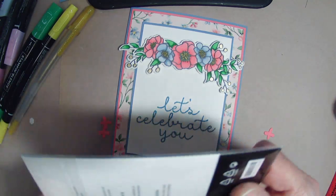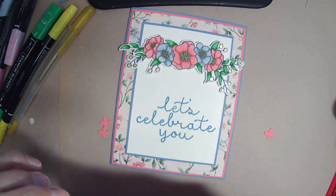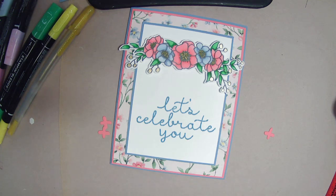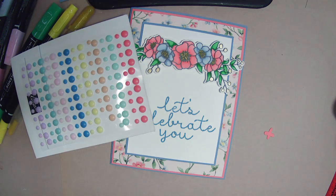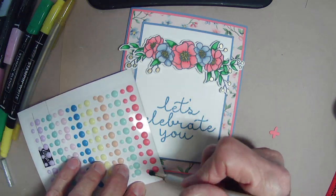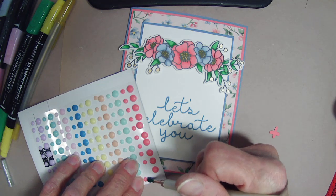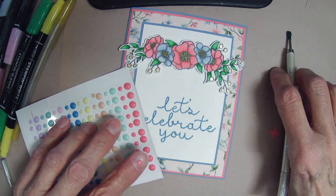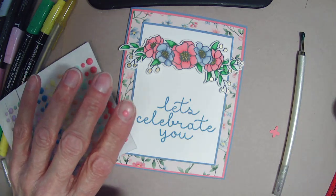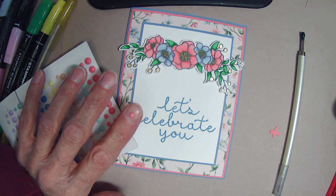Maybe I'll just use some more of these rainbow adhesive foam dots that I love — I am in love with these, they look like candy and they're wonderful. Because I'm pretty sure that's Flirty Flamingo there.